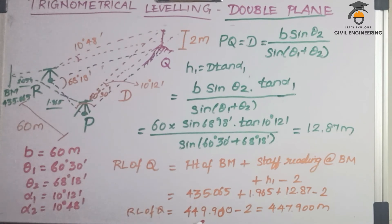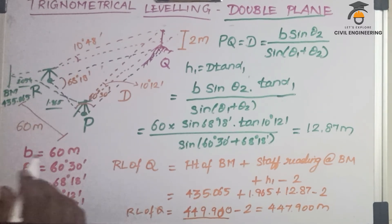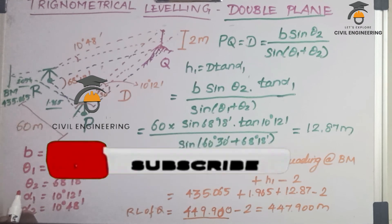The RL of the hill point Q is 449.900 meters. This completes the trigonometric leveling double plane method. In the next video, we will cover Tachymetric Surveying — Tangential Tachymetry and Stadia Tachymetry. Thank you.